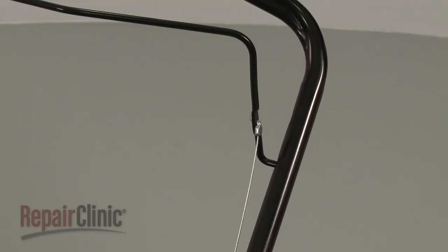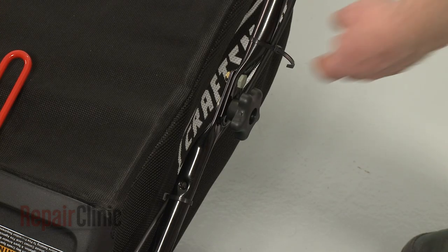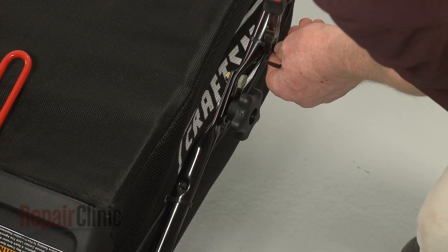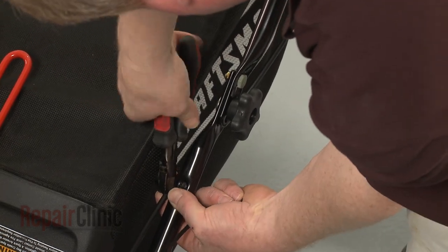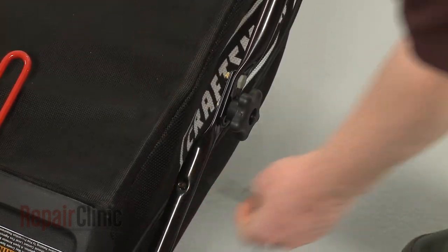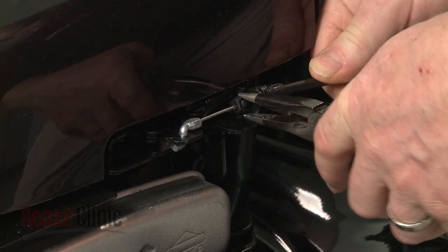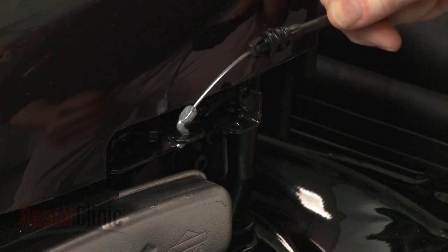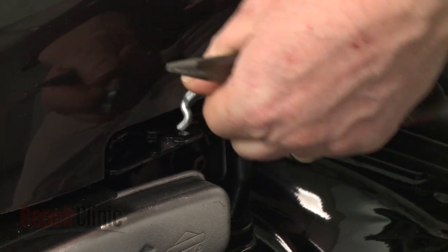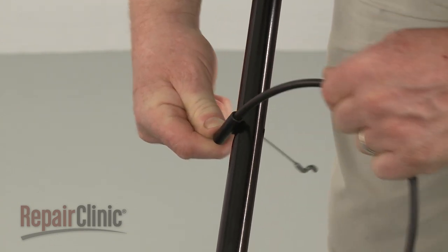Now disconnect the upper Z-end of the old control cable from the bail arm. Next, cut the zip ties securing the cable to the handle assembly. Use pliers to squeeze the tabs to release the cable from the stop lever and disconnect the lower Z-end from the motor bracket. Rotate the cable support 90 degrees to fully release the old cable.